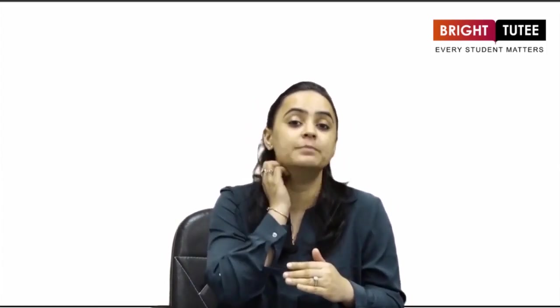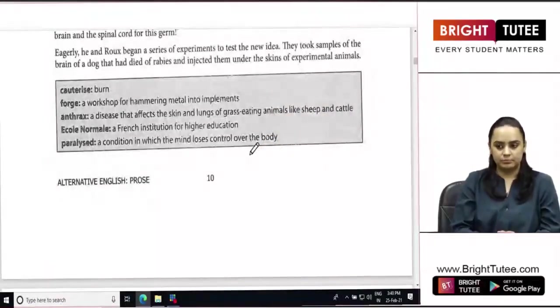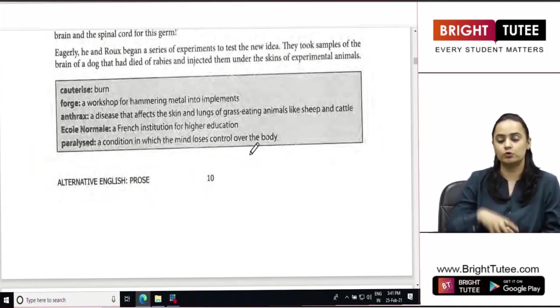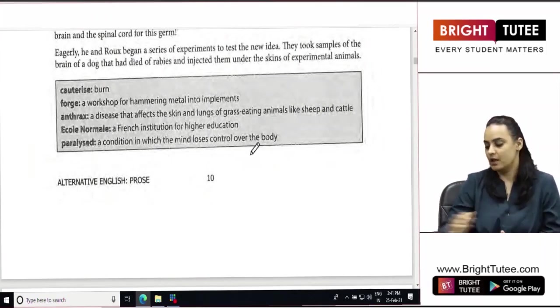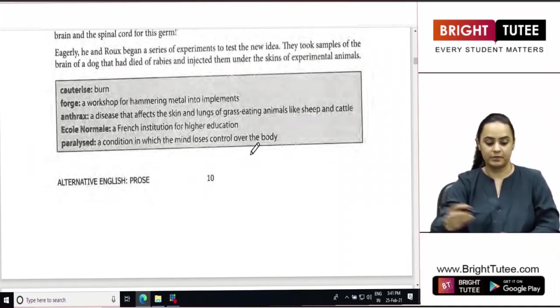Hello dear students, welcome to another lecture. In this lecture we are going to continue with chapter 2 of Class 10 Alternative English, which is 'Man Against Virus'. In the last lecture we had read how Louis Pasteur was trying to find the cure for rabies and how he was determined to go to any extent to find it. We will read further and understand whether he was able to do it or not.